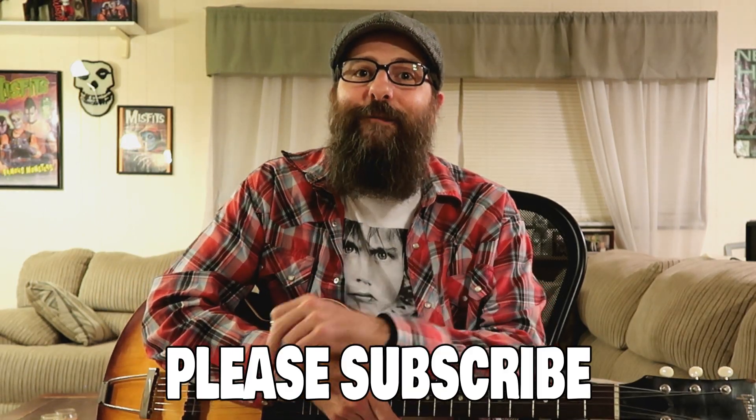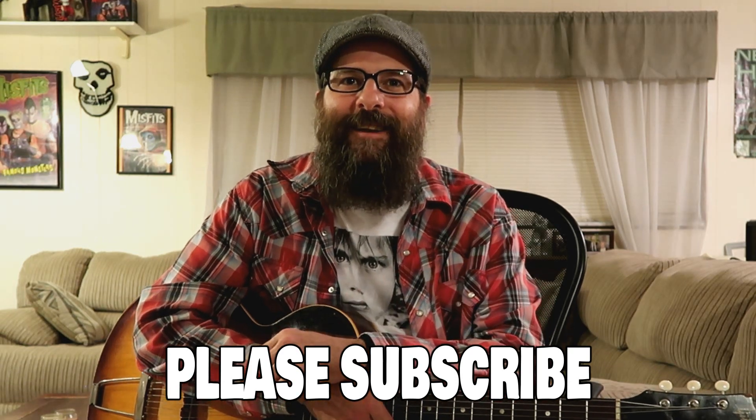If you enjoyed this lesson, please give it a big thumbs up — it really helps me out. And please don't forget to subscribe to my channel if you haven't already. This will keep you up to date on all my newest guitar lessons.